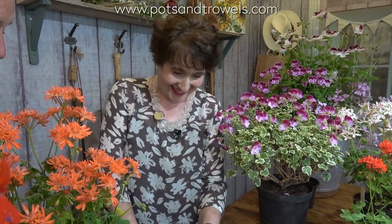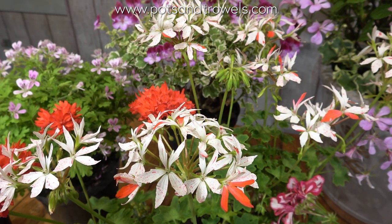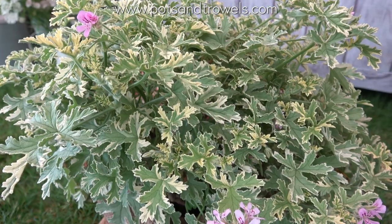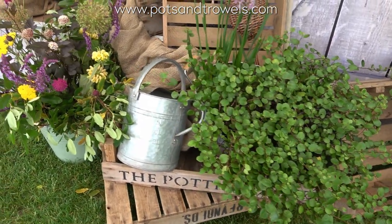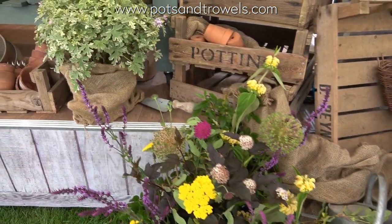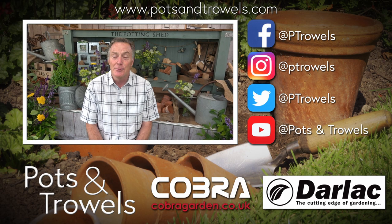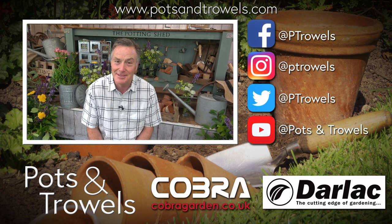Thank you, Helen. Thank you for watching Pots and Trowels. Next time, we're going to be catching up in the greenhouse, looking at the melons and the cucumbers. See you then. Bye.